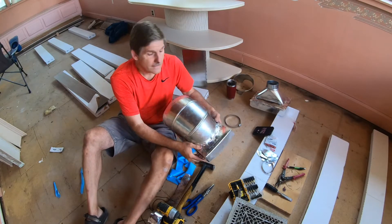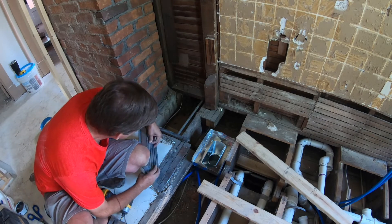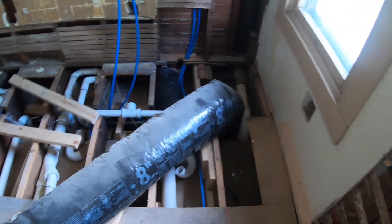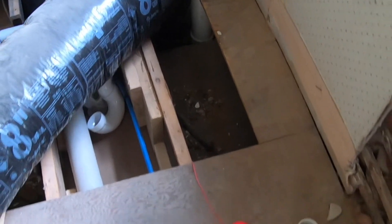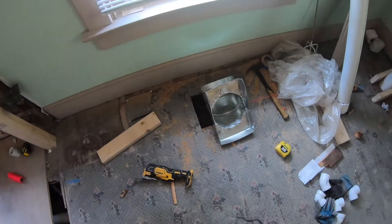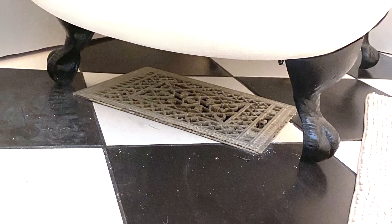This isn't supposed to be a pro job by any means, but it's supposed to be functional — that's always our goal. Now all we've got to do is install it. We've got our little four-inch box in, good and secure, and we can just drop the open grate right in there. There's our eight-inch duct going into that cavity and connecting to the duct elbow and the box. Thanks for watching — subscribe, like, and we'll see you in the next video.